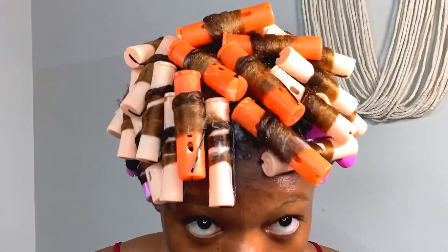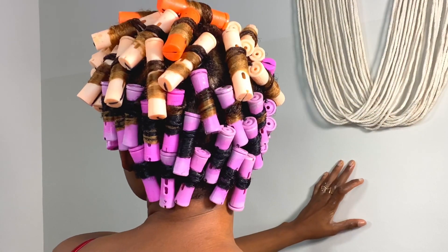My phone kept telling me storage full, so I was having a hard time recording all of this. But I'm all done — it's all set. I didn't want to part in the middle so I just bunched it all up here. I'm going to sit under the dryer. The time is 9:54 and I started around 8:05, so almost two hours setting this. I'm going to show you the results in the morning.